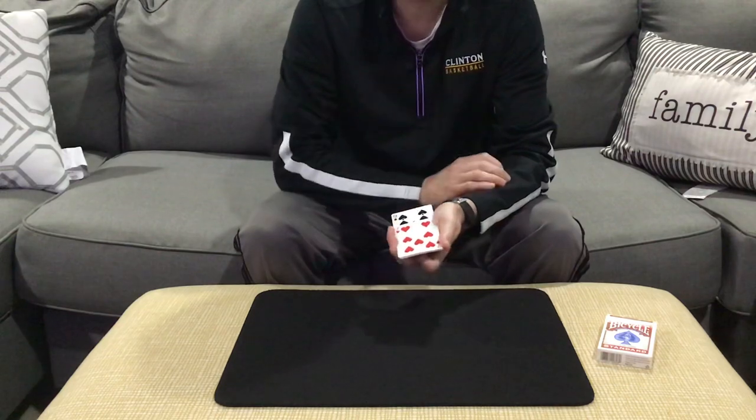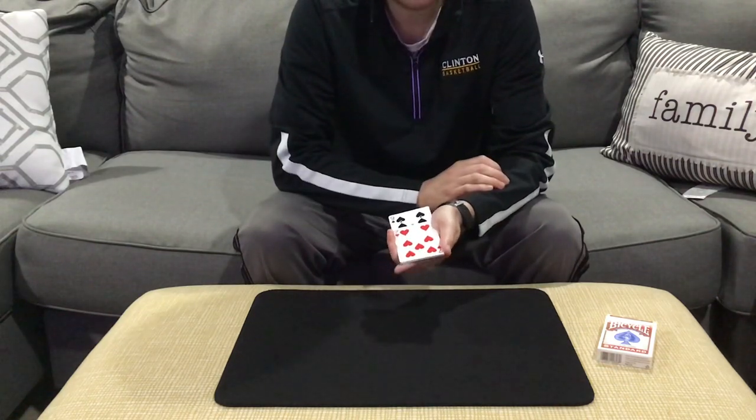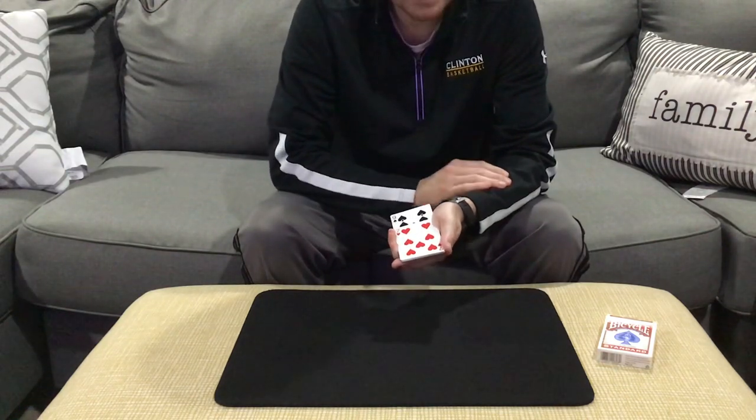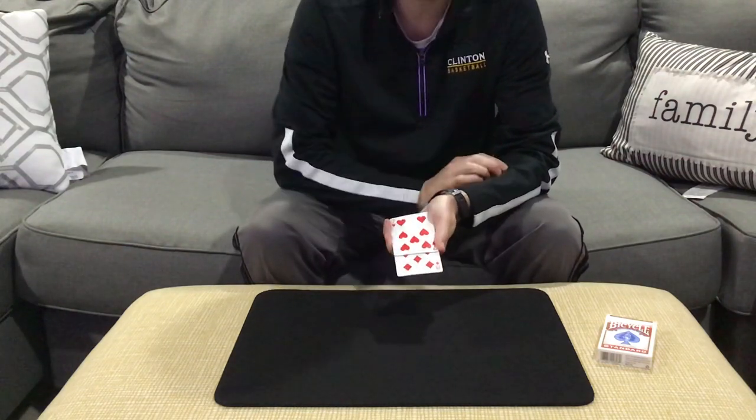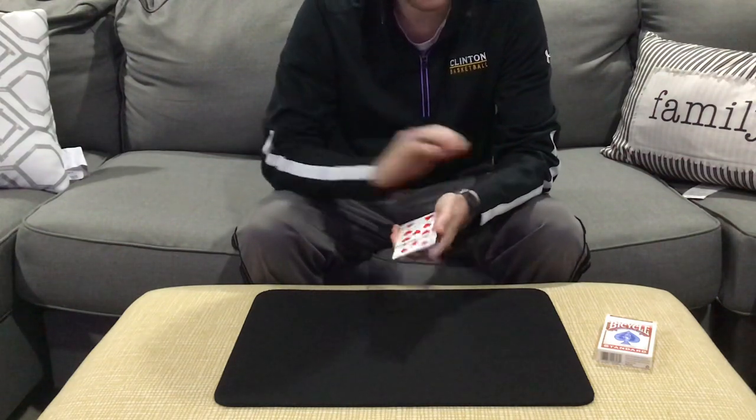Was your card a club, heart, spade, or diamond? Let's say they try to beat it and they say it's a spade. Let's take a look. The computer says it's a diamond — so you lied once again.